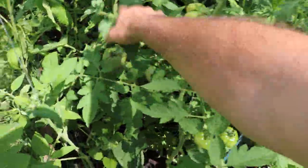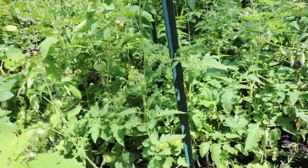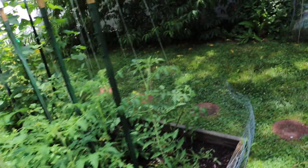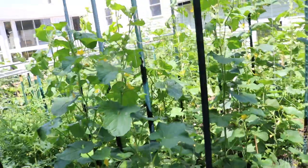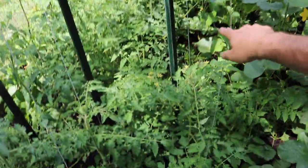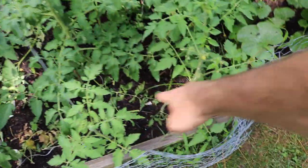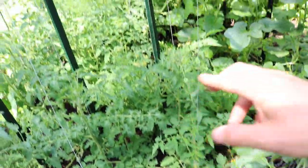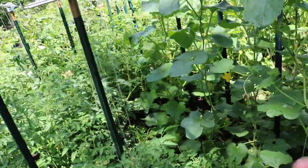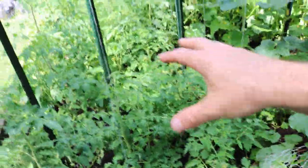Some of them are super productive. I think this one here is like Stupis or something — one of the earliest tomatoes, a Russian variety. I still have to trellis these guys up along their strings. I've been pruning them and clipping them — you can see some of these clippings on the ground because I came in here a couple days ago. But I still have to come in here and fix all of them. They're just a giant mess to some extent.